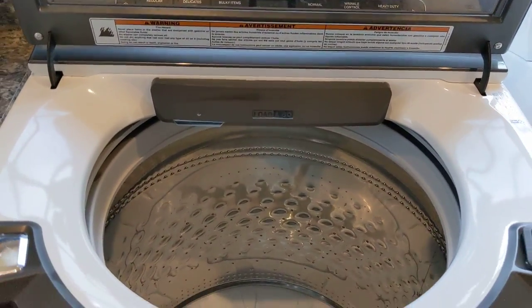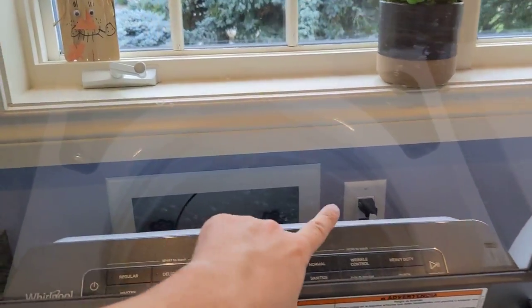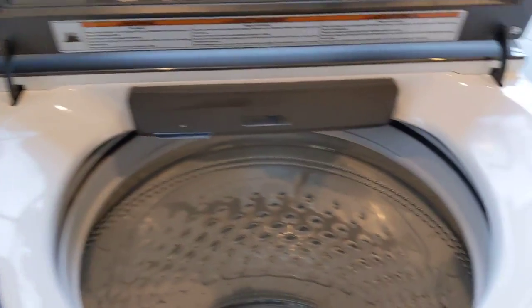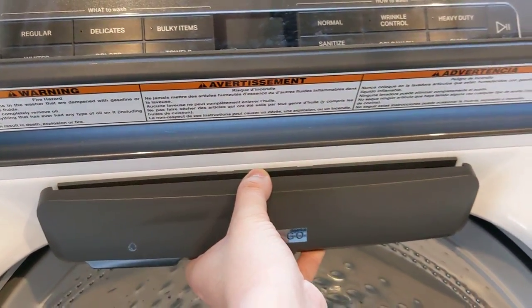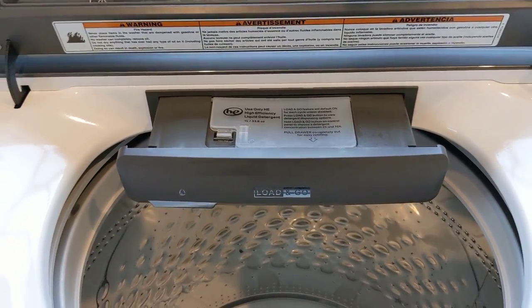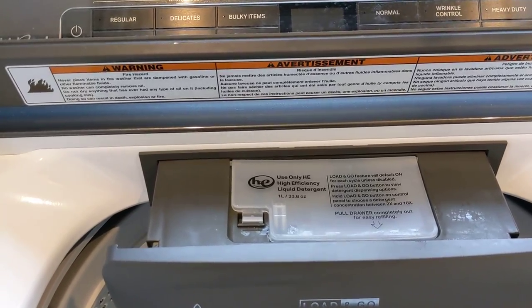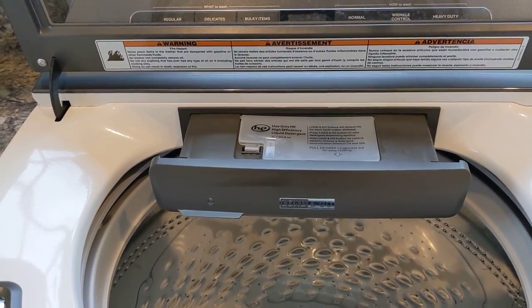Let's start with the washer. You do have a nice glass door here. The downside is it does get hard water stains if you have hard water on the top. It does come with a 10-load load-and-go system, so you put your HE detergent in here and it will hold up to 10 loads worth of laundry detergent, which is very nice. You're not constantly filling it up every time you do a load.